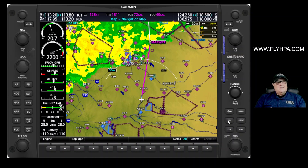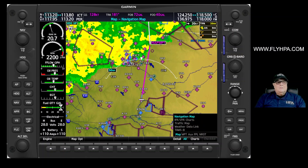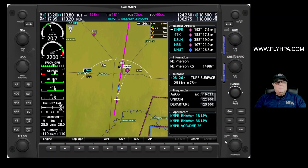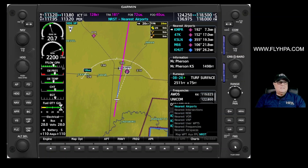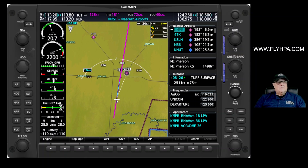Let's say we just don't want to fly through that weather — we're going to land somewhere, get ourselves something to eat, and wait for that weather to move on out of the way. What I want to do now is go to the nearest page group. I'm going to turn my FMS knob and use the large knob to come down to the nearest page group. The first page here is airports. Turning the FMS knob one more time, we can see there are intersections, NDBs, VORs, and other places, but we're interested in airports. I'll turn my cursor on, and you can see the airplane symbol here giving us a line to the nearest airport.